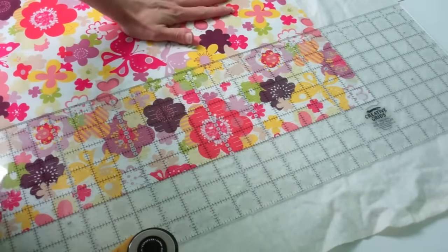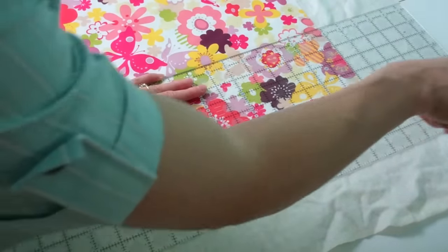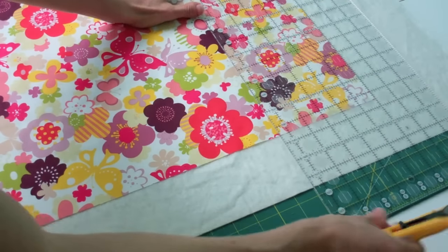To start off, we take the back, press it or even spray baste it to a piece of batting, and then we're going to cut the batting to within three inches from the edge of the fabric. I'm just going to go around with my rotary cutter and ruler and cut all these edges.